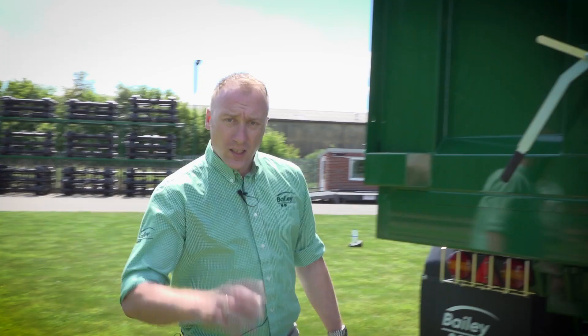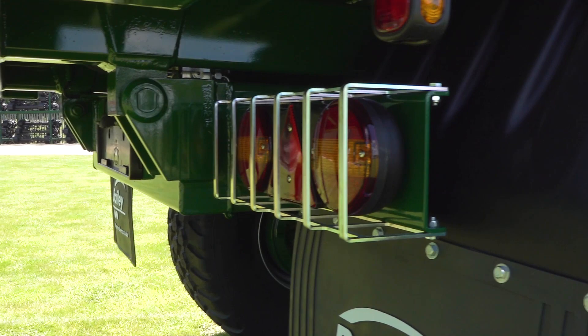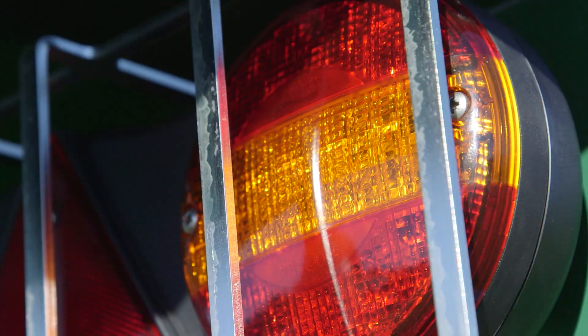Here we are at the rear of the trailer — we'll start at the bottom and work our way up. We have a plastic number plate holder with integral light, and twin LED lights each side, plus an open guard to allow any product to fall through.